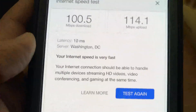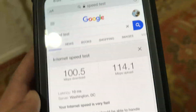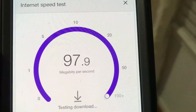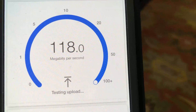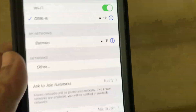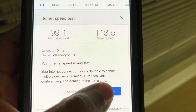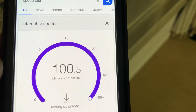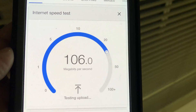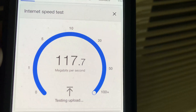Moving to the far right side of the house, about 30 feet from the router and 60 feet from the satellite, we again have excellent Wi-Fi signal and 100% Wi-Fi speed. For the final test on the second floor, with two floors and a few walls between the router and the phone, and one floor and a few walls between the satellite and the phone, we again have 100% excellent signal strength and Wi-Fi speed.